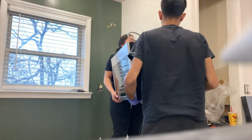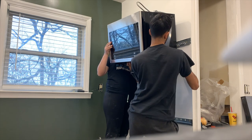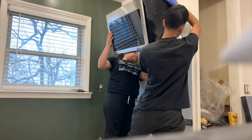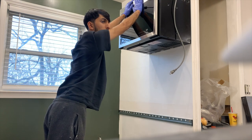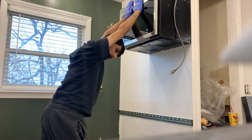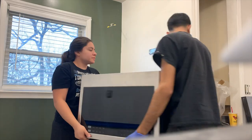Now we started to test fit the microwave. This is an over-the-range microwave that we picked up off of somebody for pretty cheap. We're just trying to get it fit in so we could figure out all the bracket situation. We've already got the bottom bracket in and now we're just getting the top one mocked up. The microwave was surprisingly heavy, which is what made us a little bit worried about just mounting it to the wall — especially because the whole wall situation was a little funky.